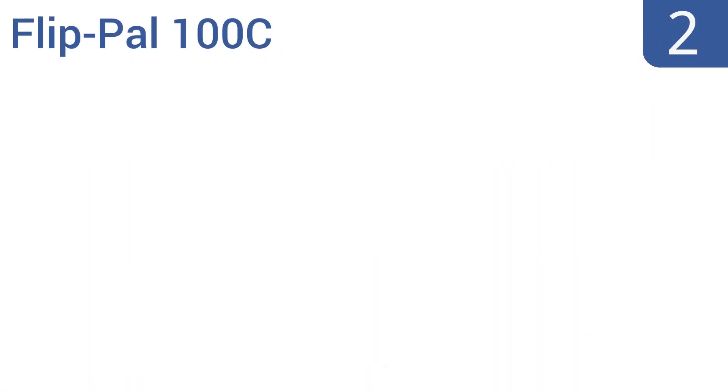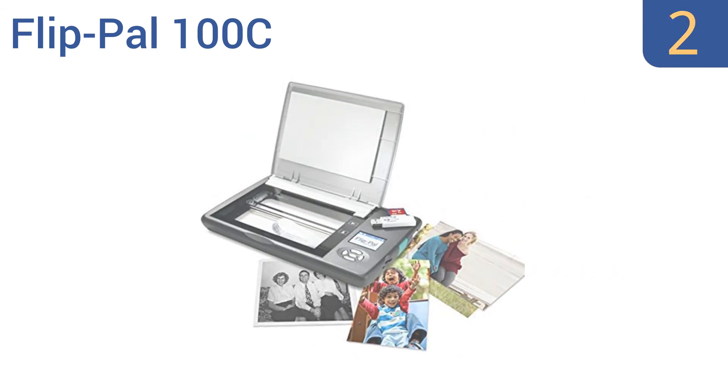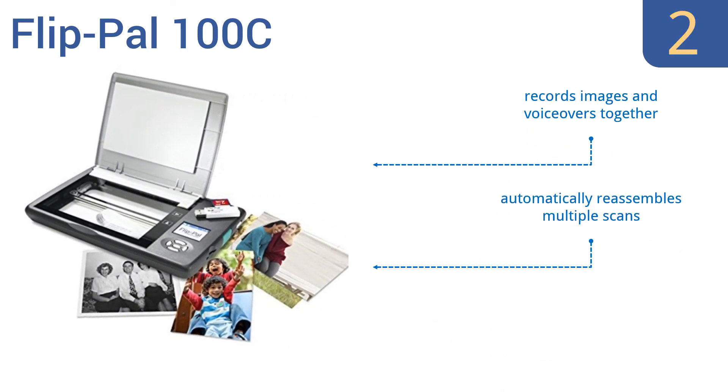At number 2, if you need to take a scanner back and forth to the office or a friend's house, the Flip Power 100C is the best choice. It weighs just 2 pounds and is a touch over 1 inch thick, plus it doesn't require a computer to operate. It records images and voiceovers together, automatically reassembles multiple scans, and takes just 7 seconds to scan a 4x6 inch photo at 300 DPI.